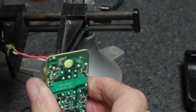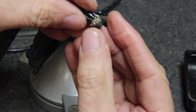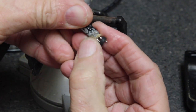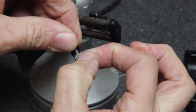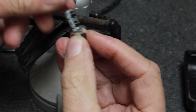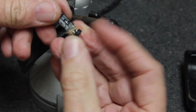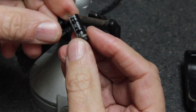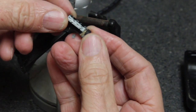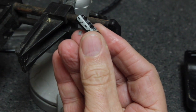I pulled the other cap and it looks like it blew too. It's hard to say for certain, but I'm going to go ahead and replace it anyway — it's the same size as the other capacitor. Just to be on the safe side, I'm going to order two and replace both of them.